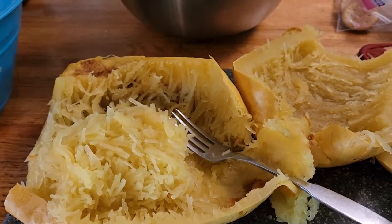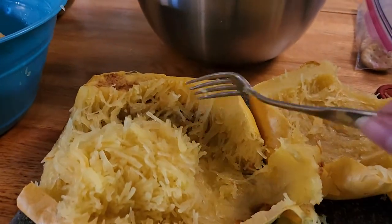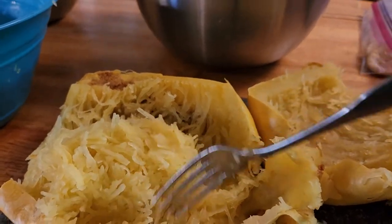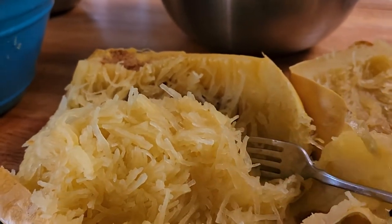Okay, so this is the spaghetti squash right out of the oven. All I did was cut it in half, and then it works like normal where you can just take a fork and the spaghetti squash noodles just come up so easily. I put this in a bowl with some olive oil, parmesan cheese, salt and pepper, and you're ready to go.